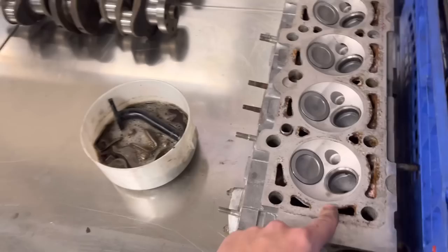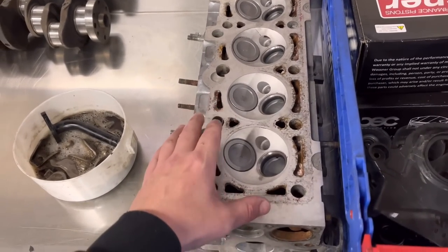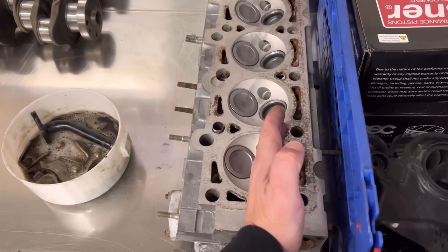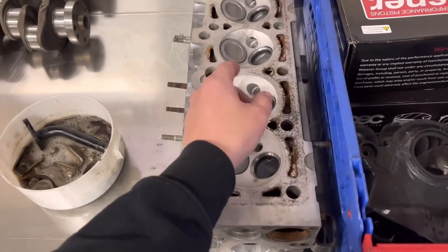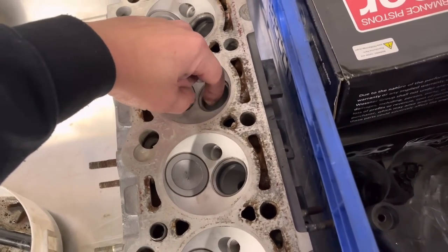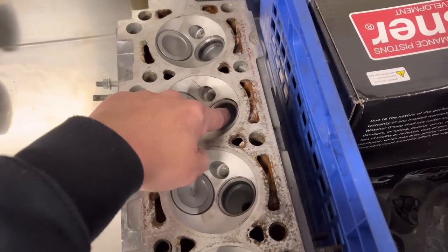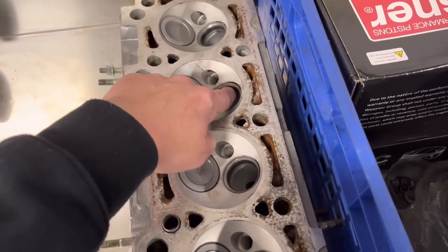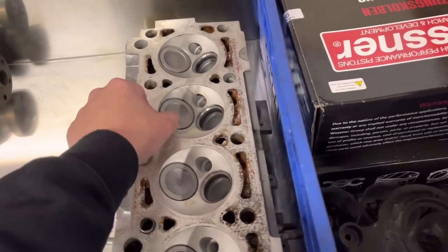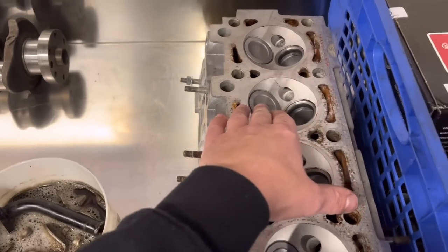The CVH cylinder head — we'll do the same on that. The inlet guides are absolutely perfect so we're not going to change those; we're going to put a new set of exhaust guides in and do the same on the seats. The exhaust insert overlaps the port quite a lot, so with the three-face cut we'll take the centre out — probably about a millimetre coming out of that throat — and on the inlets we'll probably take about a mill and a half out of the throats and blend it in with the ports.